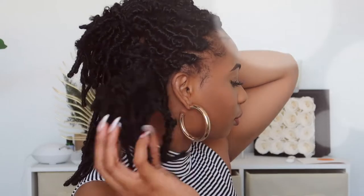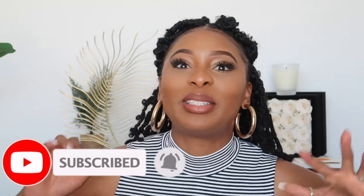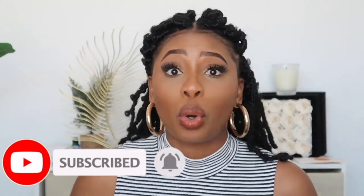Hey guys, I'm Crystal O and welcome back, or welcome to my channel if you are new here. Make sure to subscribe and today I'm going to be doing a tutorial.